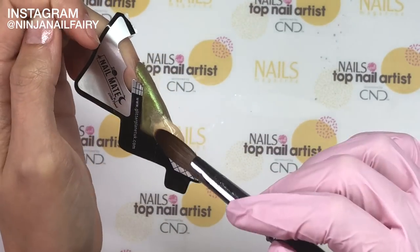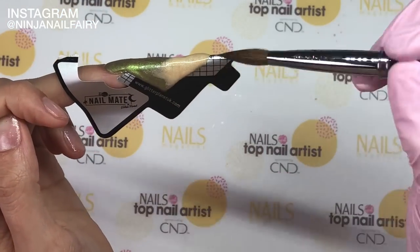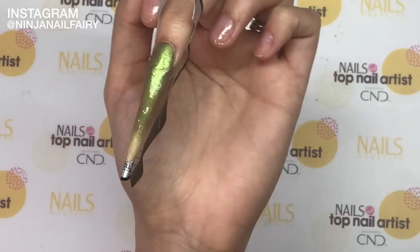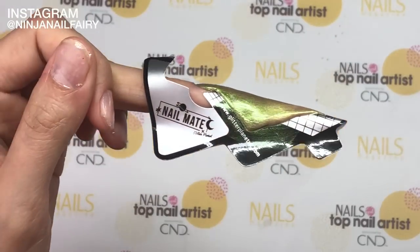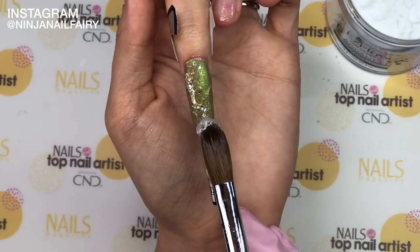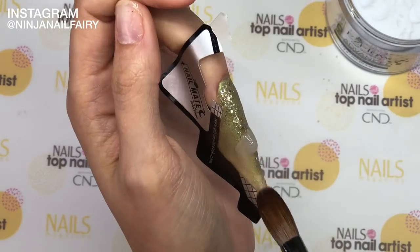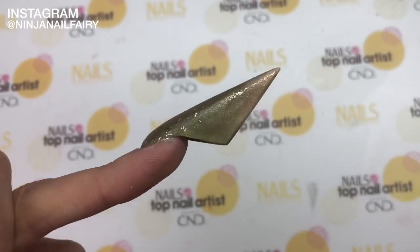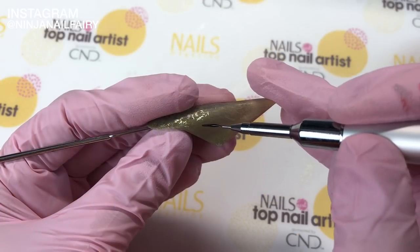I've already started off by applying my nail form and I'm coming in and sculpting this extravagant extreme nail shape, sometimes known as the razor. I've come in with two of the Easy Flow acrylic powders and I've ombréd them down the nail, making sure to apply only thin layers so we can come in and apply our glitter and cap in clear.